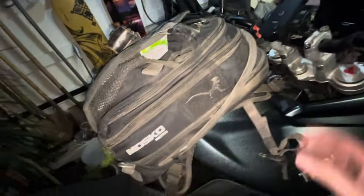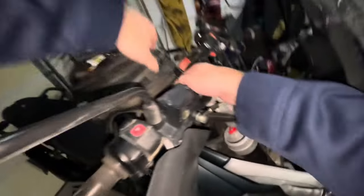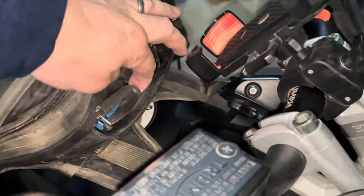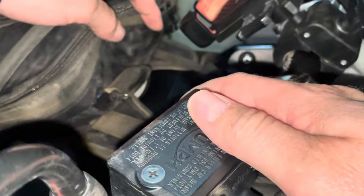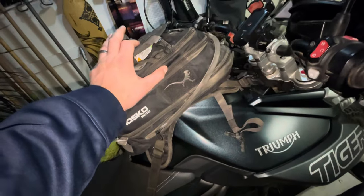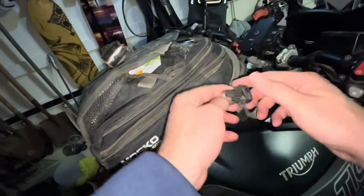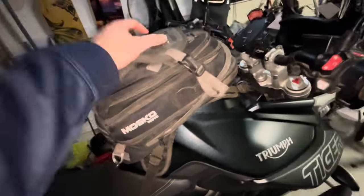This bag also comes with a whistle. If you want to take the bag off the bike, you can completely detach it. Inside the back are attachment points and it comes with shoulder straps, so you can actually strap it on and use it as a backpack — you've already got your water and tools with you. If you don't need all the tools and just want to do a short hike at a national park, that's an option. The straps tie down to these D-ring loops at the bottom.